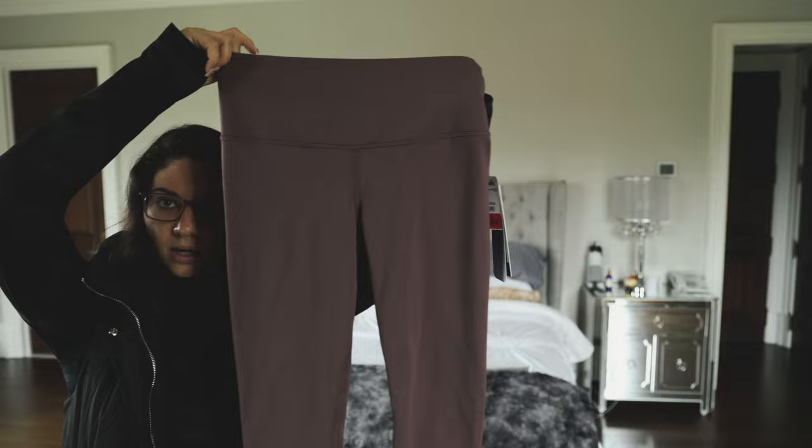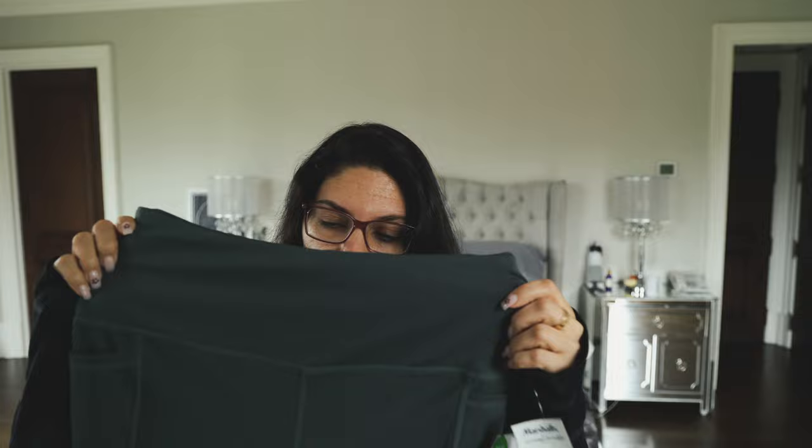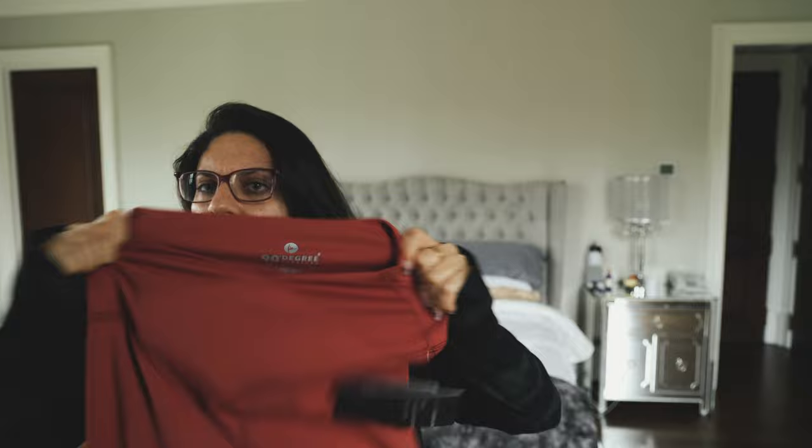I got three pairs of leggings that I haven't tried on yet. The Yogalicious brand ones are a cool purple color and I got them in a small since my mediums have been too big lately. I also got Gaiam leggings in a medium. Then there's a crossover top from 90 Degree by Reflex in a medium — I'm hoping the fit will be good. We'll try those on at some point; I don't feel like doing it right now.